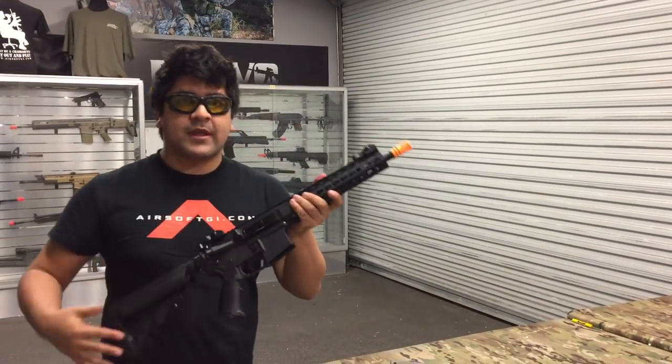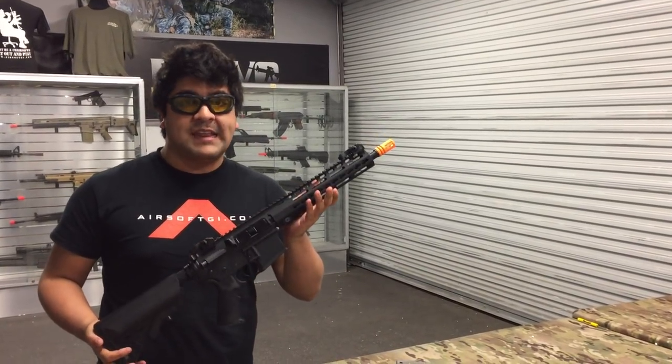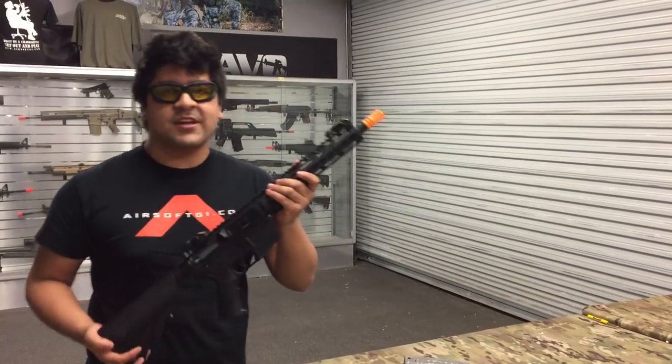You can go ahead and pick one up right now at our California walk-in store for about $189.99. Come on in guys and check it out.